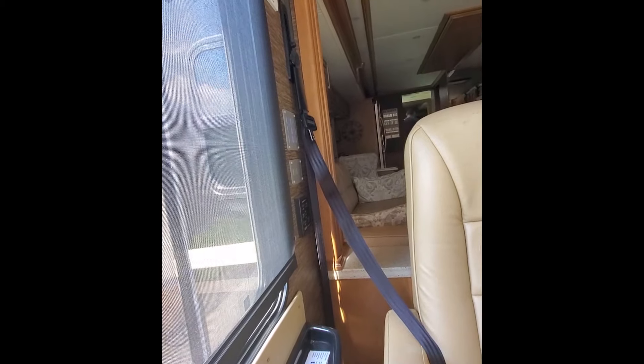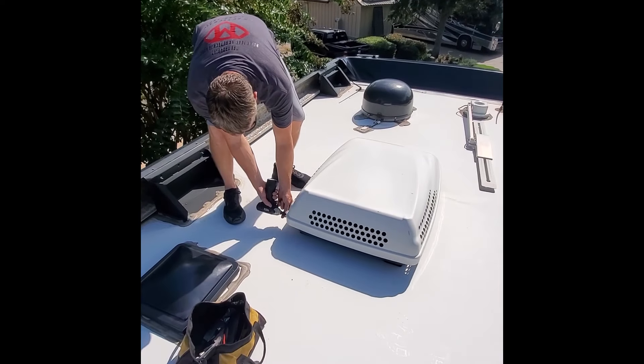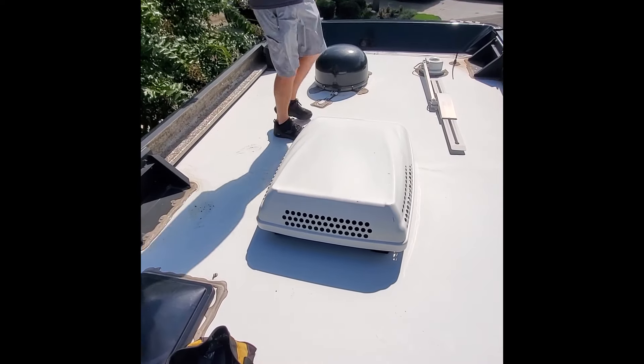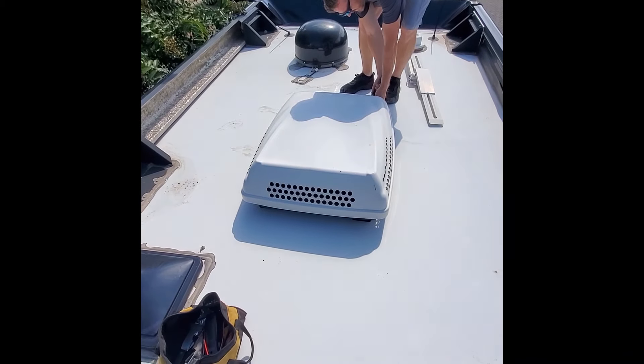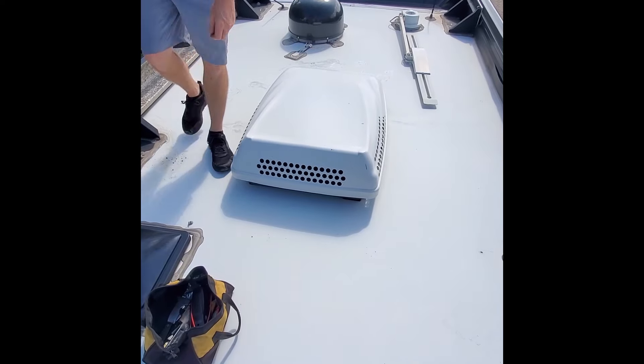So far we have determined that it is showing that zone one is on but it's not doing anything at all. We've got a Dometic Penguin air conditioner here. This unit actually has three of them. We're going to open it up and test some electrical components and see if we have a failed part or wiring issue and why this thing will not come up.